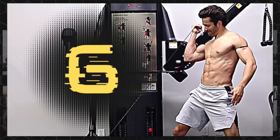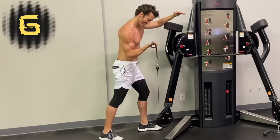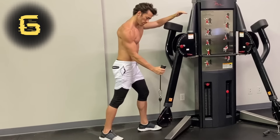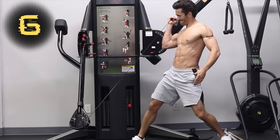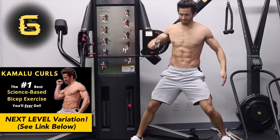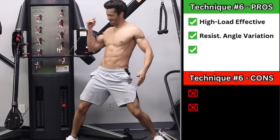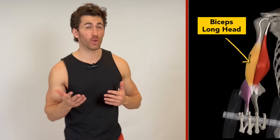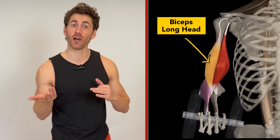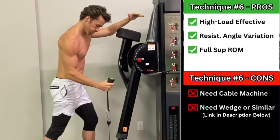And finally, technique number six is a unilateral cable version, and instead of a two-sided rope, you'll use either a single rope or a wedge attachment. Again, start with the hammer grip, but then supinate your forearm as you flex your elbow. Because the cable is only pulling from the pinky side of your hand, it provides direct resistance against supination. The next level or pro version of this technique is the Kamalu Curl, which I went over in depth in a previous video that I will link below. Pros: it's highly effective since you can use heavy weight, you can rotate your body to adjust the resistance angle through the lift, and you have more freedom of motion to get full supination — which is essential to get full engagement of the long head of the biceps. Cons: you need a cable machine and either a single rope or wedge attachment, which aren't as common to find.